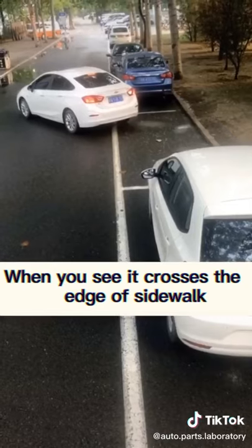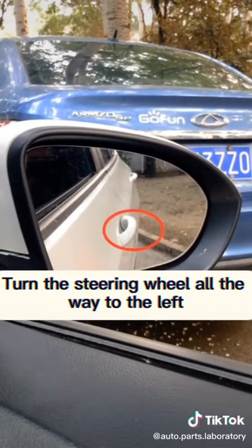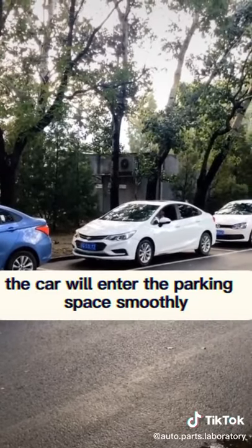When you see from the right rearview mirror that the front door handle of the car crosses the edge of the sidewalk, turn the steering wheel all the way to the left, then reverse again. The car will enter the parking space smoothly.